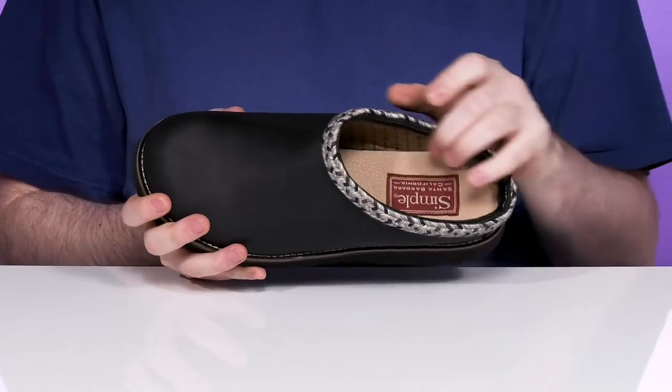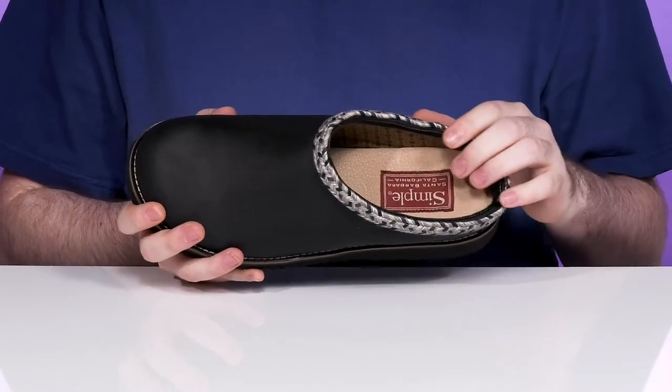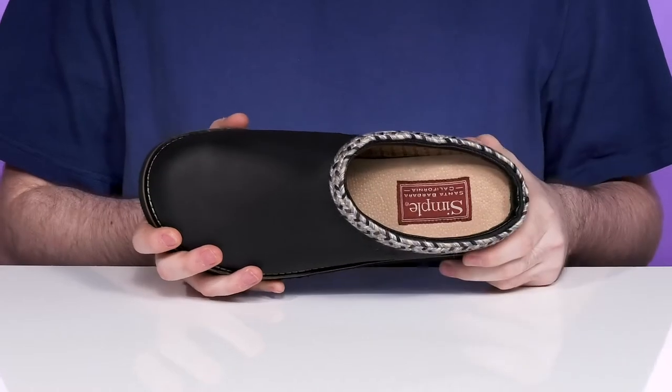The inside is nylax textile that wicks away moisture, keeping it feeling fresh and secure for all-day wear, while the foam footbed ensures that it's comfortable.